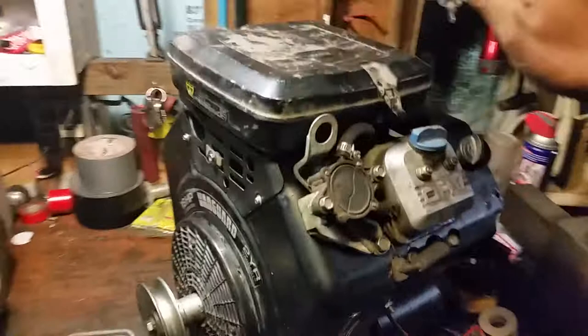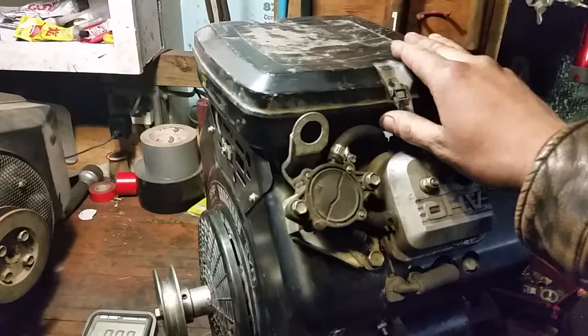Case in point, this one has a charging system, a kill, and a starter wire. This one has a fuel shutoff solenoid, a kill wire, a charging system, and a starter wire.